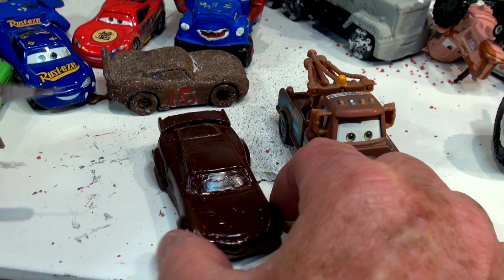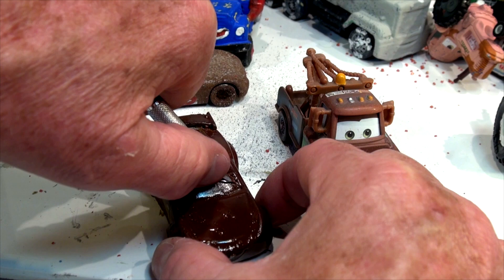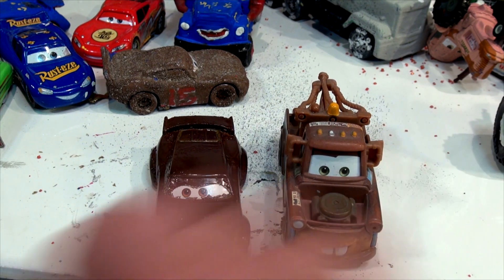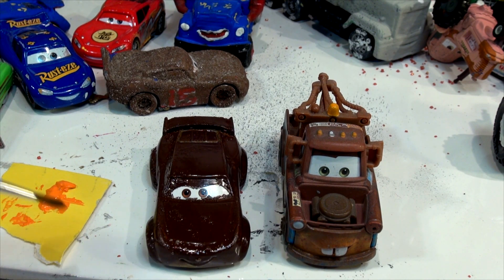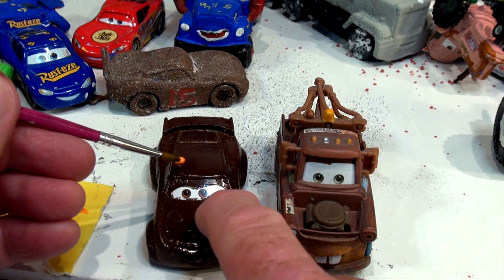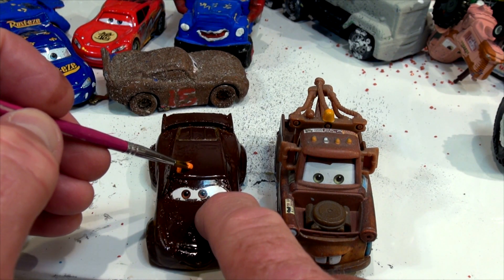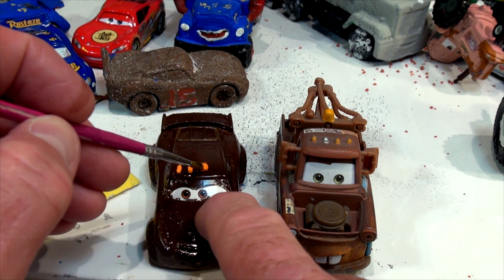Okay, this is later on the same night. I'm going to peel off the eyes again before we do any more work. This is going to be XRS Mater. I have some orange paint — I'm going to do this in stages. I'll take a nice brush and the first thing I'm going to do is put the four lights on top that match Mater's overhead lights, and then I'm going to put a big orange light in the back to match his tow light.